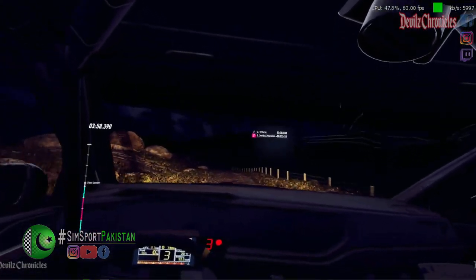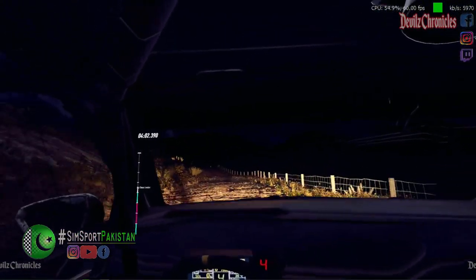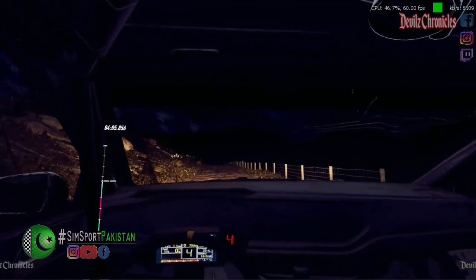Six right. Into six left. Seventy over bad bumps. Five left. A bump. Open slow. Thirty. One right tightens.